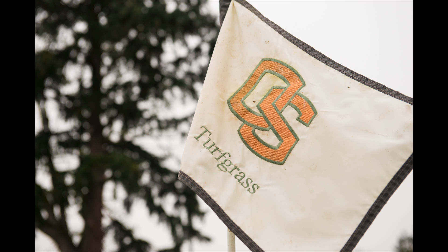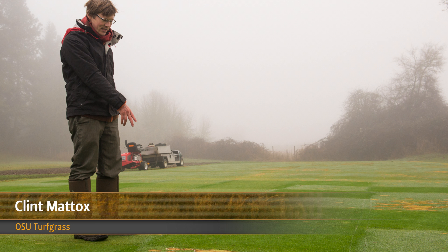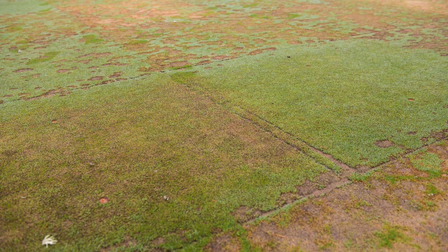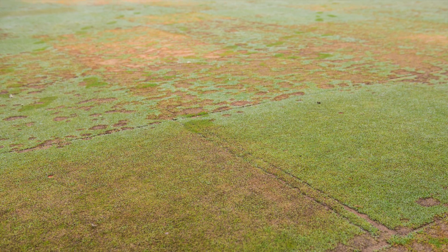Golfers have a very high level of expectation — they expect a very high level of maintenance when they go onto a golf course putting green. Even 1% disease would be considered unacceptable, because 1% disease is actually a lot when you're looking for a perfect roll of the golf ball.